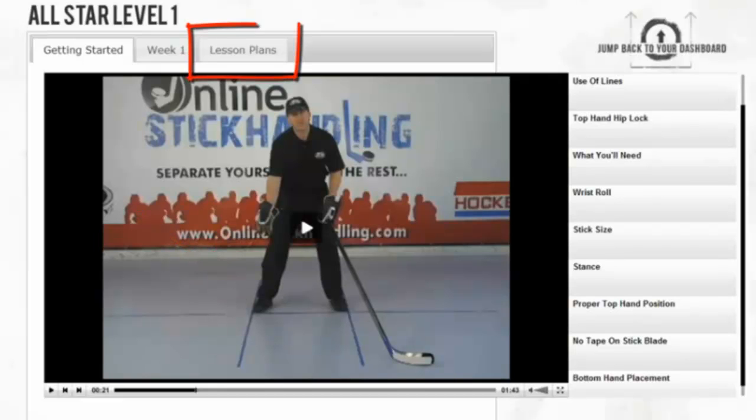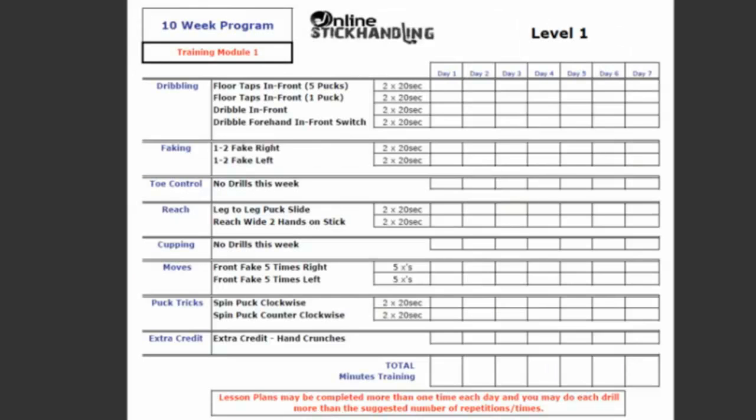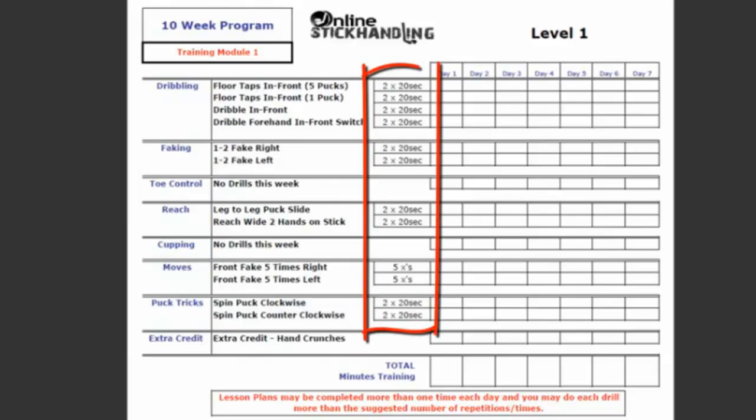Now let's look at a typical stick handling lesson plan. Click here, then click on Download Current Plan. Here's what a typical stick handling homework assignment will look like. We recommend that you print it off and create a stick handling homework folder. You can see on the left hand side you have the drill categories, the drill names, how many times you're going to do each exercise and for how long, and once you finish an exercise, check it off.